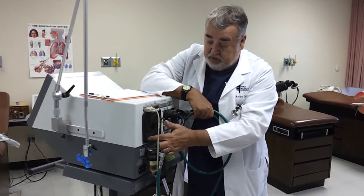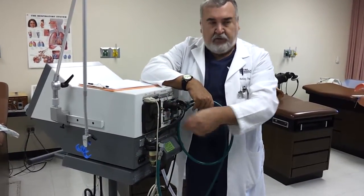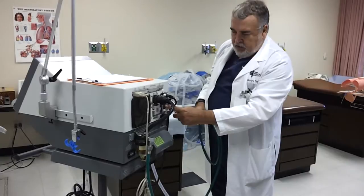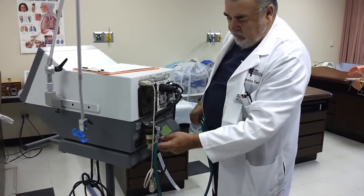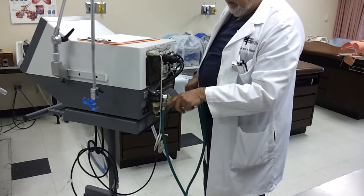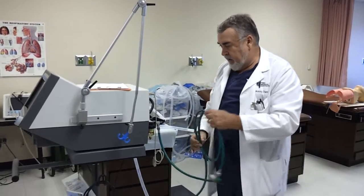Remember to clean this off real good when setting it up between patients. This snaps right off, and you just take the filter, wet it, blot dry it, and put it back on again. Here are your circuit breakers. This is your electrical connection. This little trap here gets any water condensation that comes in from the tubing and collects it so it doesn't go inside the vent and short circuit things. So those are your basic connections.